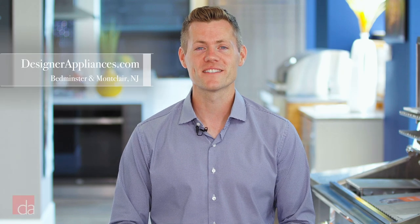Hi, this is John with Designer Appliances, New Jersey and New York's premier appliance showroom, and today we're going to give you all the info you need to buy a Bosch dishwasher with confidence.